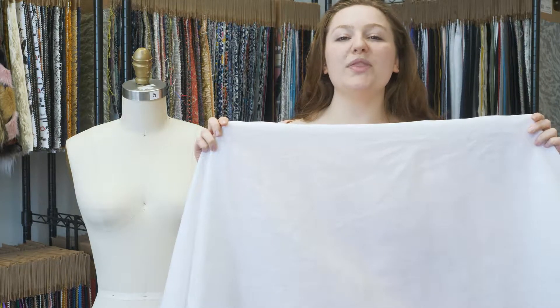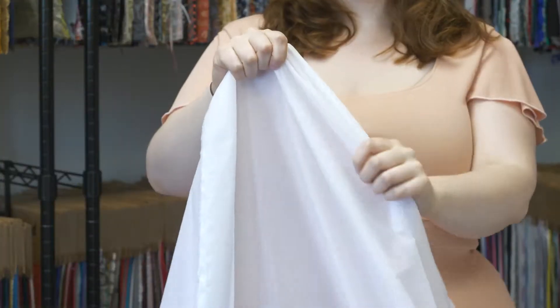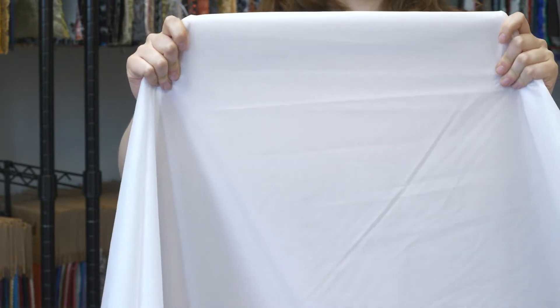This is product number FL21313, Mood's White Lightweight Linen Woven. This product is 7.88 ounces per yard with a 53 to 54 inch width. It has a soft textured hand and no stretch, though it is sheer. This product has a stiff bouncy drape.